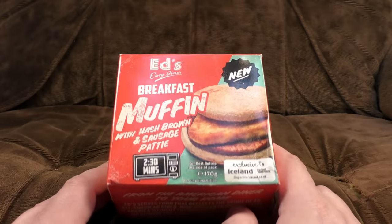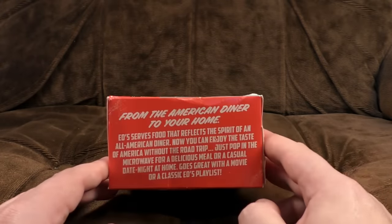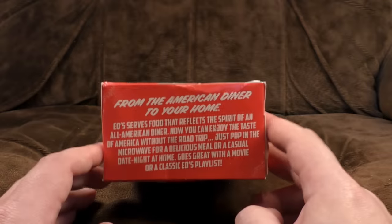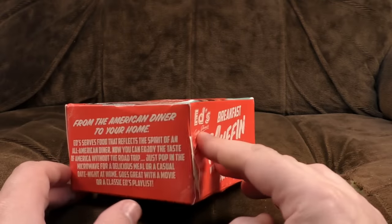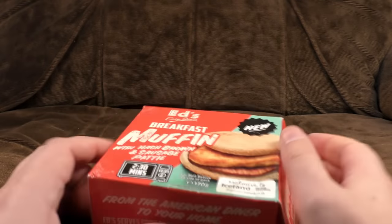Because frankly I need the space in the freezer. These take up like a whole drawer — they're quite large boxes. From the American diner to your home is a phrase which has nothing to do with these whatsoever, because you wouldn't see weird grey slabs of meat in an American diner, I don't think. But there we are. Let's just get on and see what we've got inside.